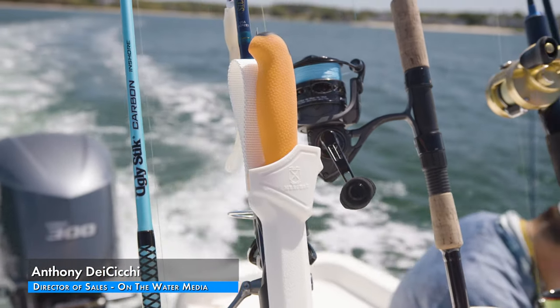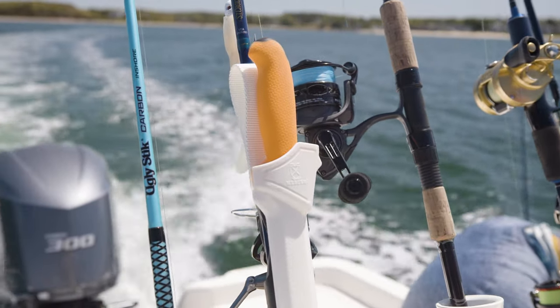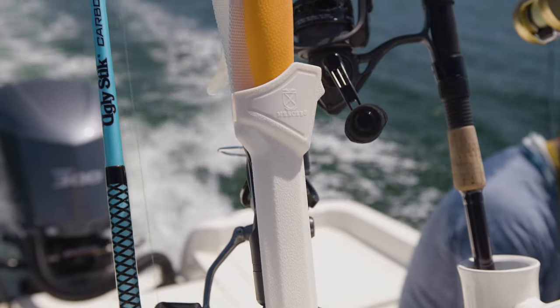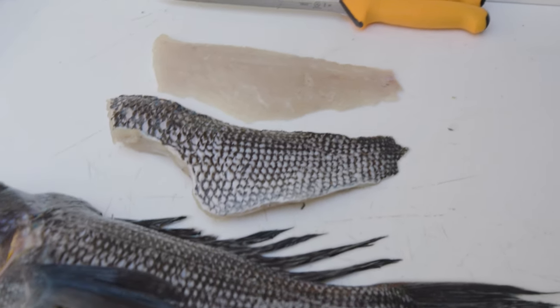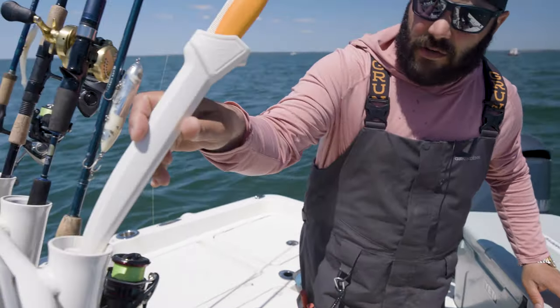What's up everybody, I'm Anthony DiCicci from On The Water Media, and today I have a new product to introduce. It's a brand new fishing knife line from a not-so-new tool company, Mercer Tool Corporation — the company that brought Mercer Culinary and Bar Fly mixology gear to the forefront of the kitchen and bar — launching a new fillet knife lineup that we've gotten to know over the last couple months.